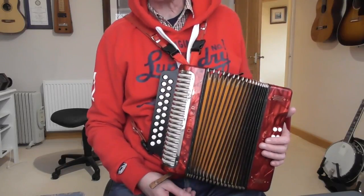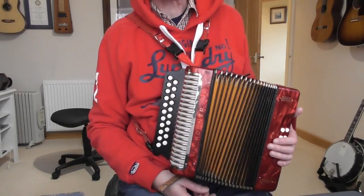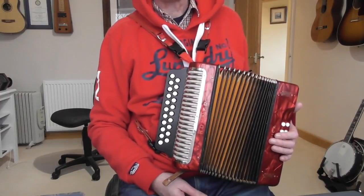What we have here is a DG Melodion. This is not a piano accordion, as some people think — I've seen these described on eBay as such. It's not a concertina either, but it is a melodion. Some people call it a button accordion, and that's absolutely fine.